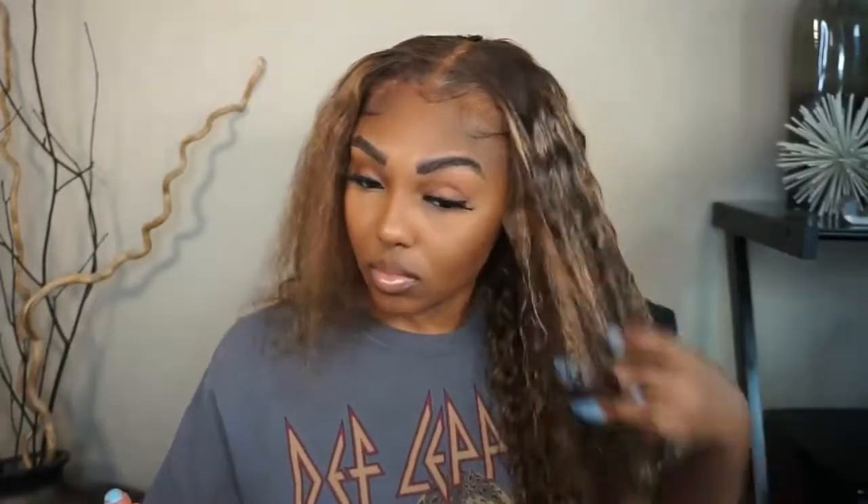Now to get these curls popping, I'm going in with my spray bottle which only has water in it, and then I'll be using my Cantu Curling Spray. We're just going to spray and then run our fingers through and get these curls popping.